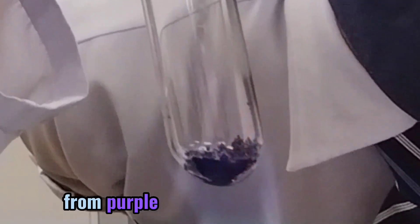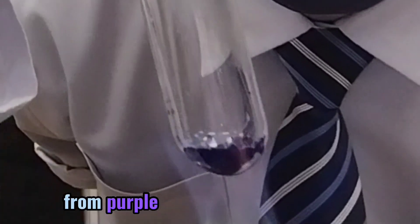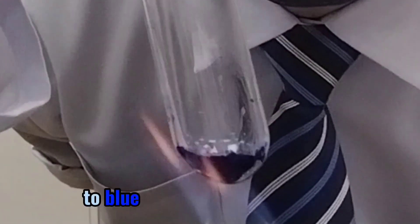It becomes blue. What's our observation? It becomes purple. Hydrated — purple. Unhydrated — blue and anhydrous.